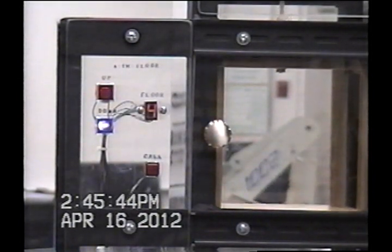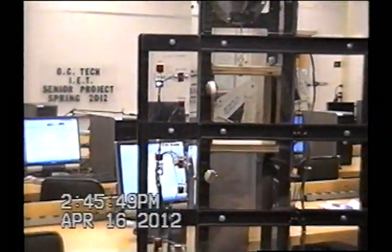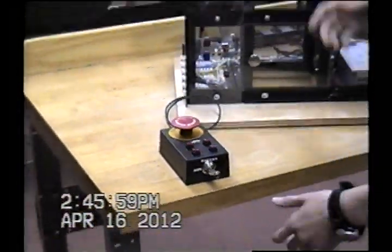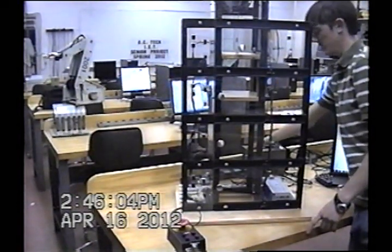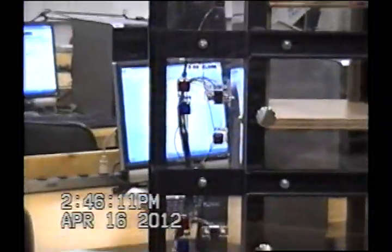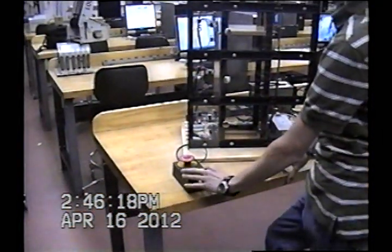We have a key switch on here, kind of like a fireman switch on a regular elevator. It switches from manual to auto. If something happens and you lose power, I'm going to unplug the PLC so that it loses all memory and doesn't know where it's at. The LED doesn't have a clue where it's at. In the manual position, when the door is shut, you can jog it up and jog it down, but it still doesn't know where it's at.